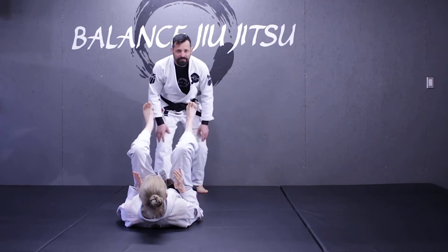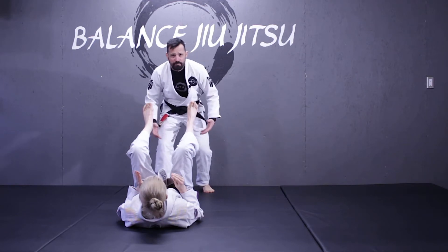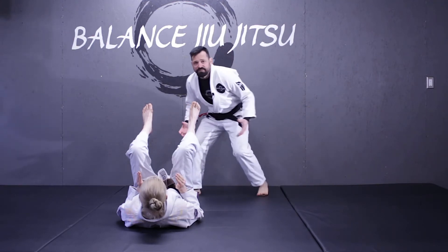Let's get into the knee slide pass. When I'm looking to engage in a guard pass, the first thing I want to do is have my hips low and I want to be on the balls of my feet. This is going to be a quick entry, so if I'm on my heels it's going to slow me up. I also don't want to be bending over at the waist — that's why I want to have my hips down.